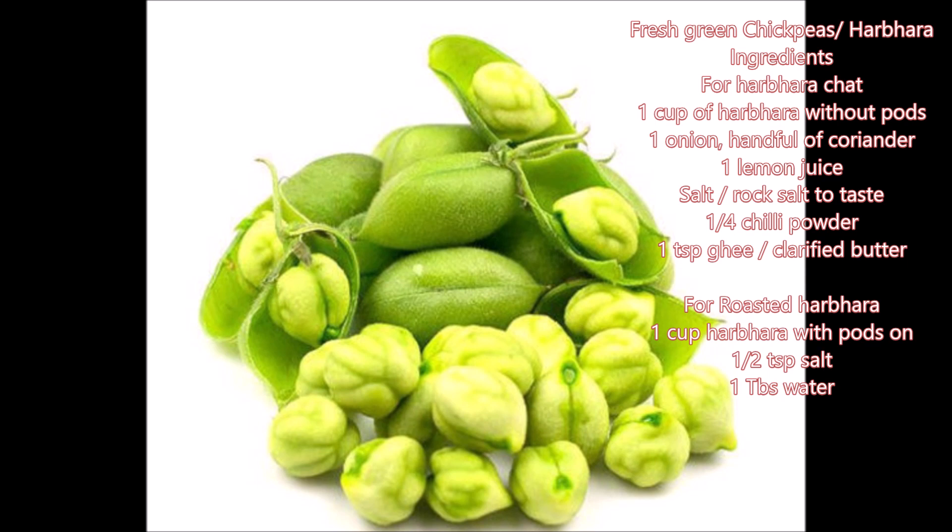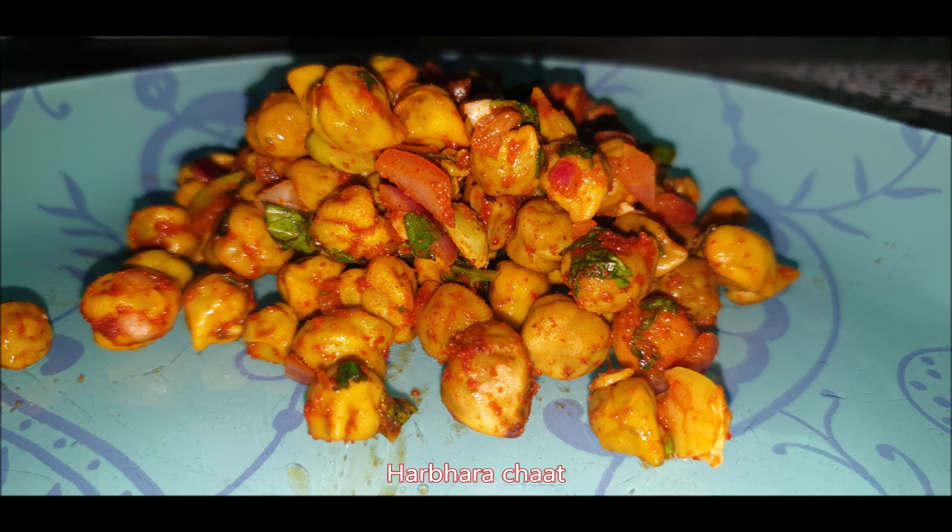This is our family favorite and mom makes two recipes out of it. She used to get three to four bundles and patiently remove each harbara from the pod. These harbara have plenty of health benefits — they are rich in proteins, vitamins, and folate. Folate is known to fight depressive symptoms which may be triggered by seasonal affective disorder or winter blues.